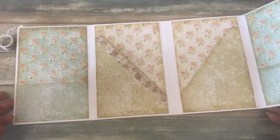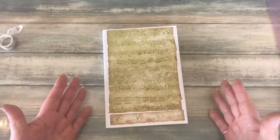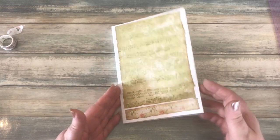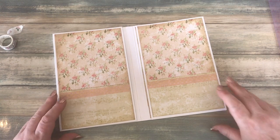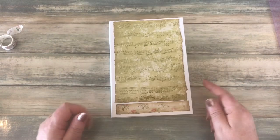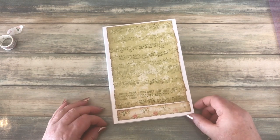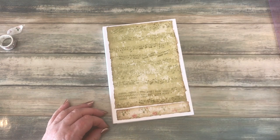I'm going to call this part done - you now know how to make the cover and how I'm decorating mine. In the next video I'll start to go through the ephemera pieces I'm going to make and how I'm going to add the pages to this folio journal. Thanks for joining me in this video, and I'll see you all again in the next one - bye for now!